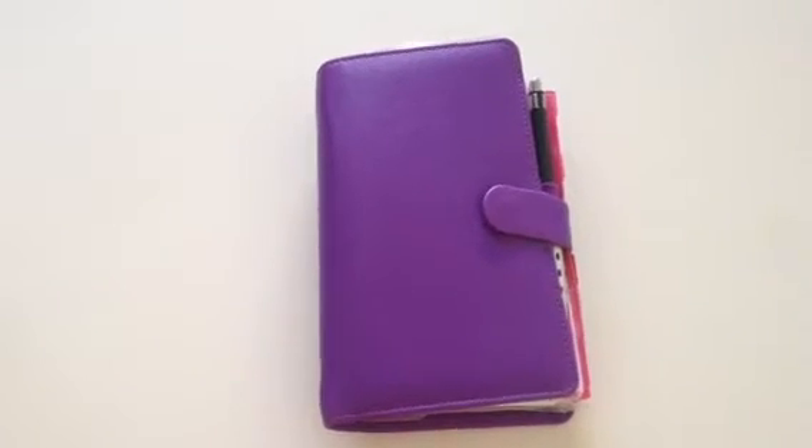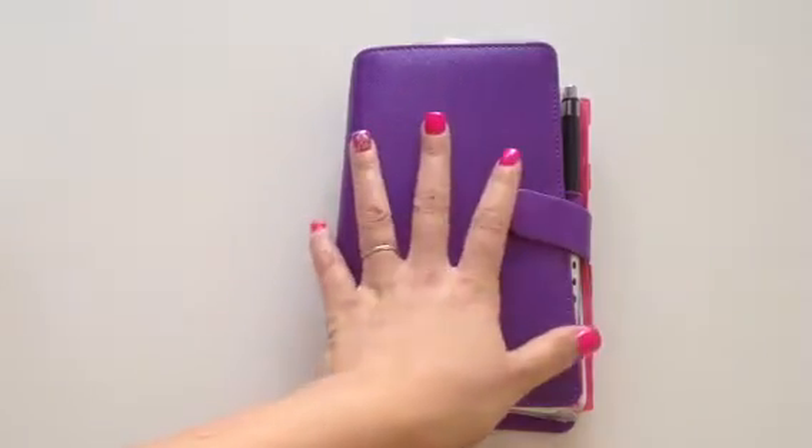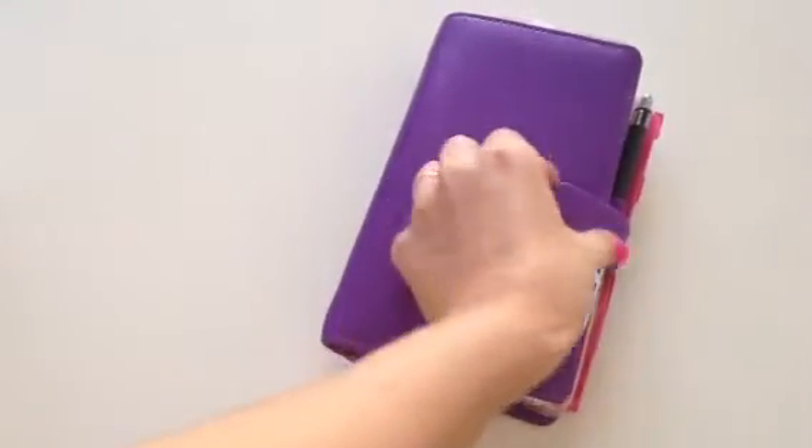Hey everybody, it's Keri from Keri Love Cat coming to you with a weekly vlog. My very first one for 2014 is going to be showing you my Filofax Saffiano Mini. I used to have the Thomas Paul, but I got the Filofax Saffiano Mini because I wanted something smaller and lighter. And you can see it fits in the palm of my hand. So let's jump right in.